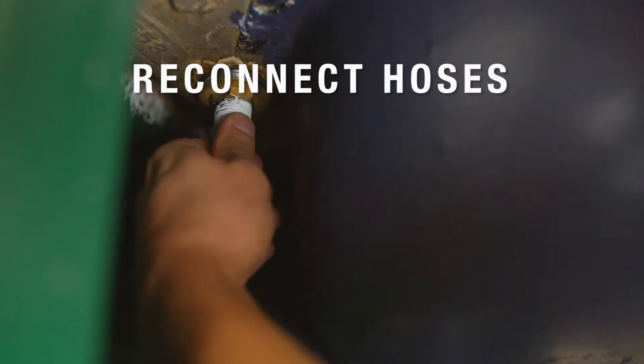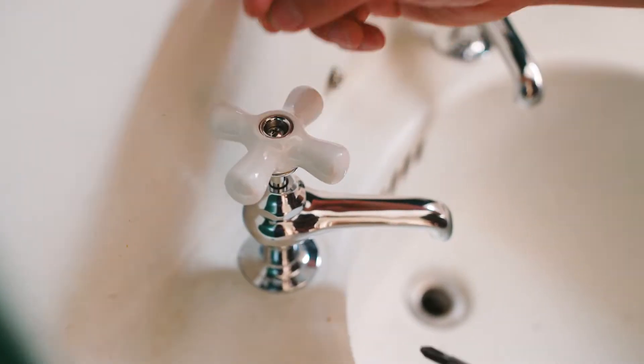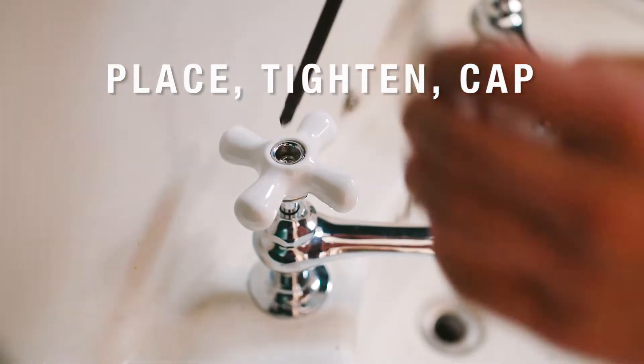Now we're going to reconnect the hot and cold water hoses. It depends what faucet you get, but with this one I'm going to place the handle, tighten it with the screw, and put the cap on.